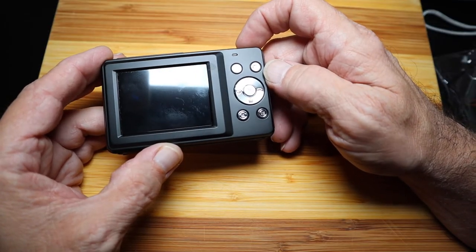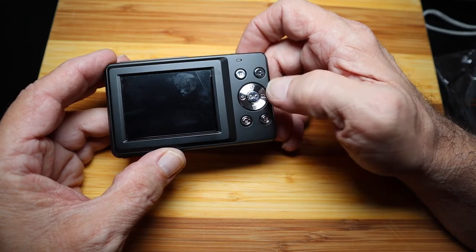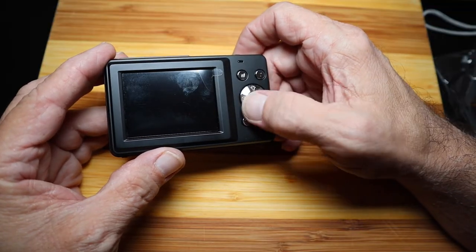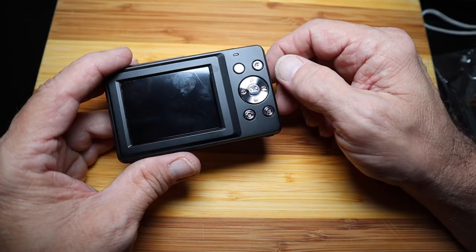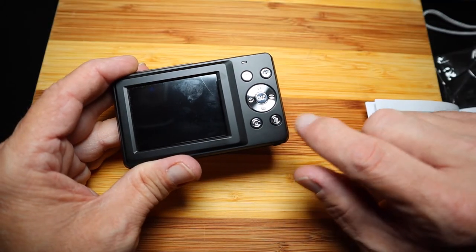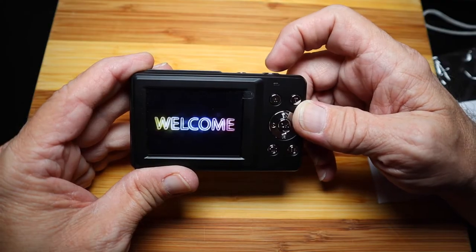There's a W and T button to zoom in and out respectively. Below that you have a four-way dial with up, down, left, and right. Up turns the light on and off. Some of the other buttons are specific to depending what mode you're on — there's a timer, a trash button, and pressing right is a continuous shoot button. There's also a mode selector button and a menu button.